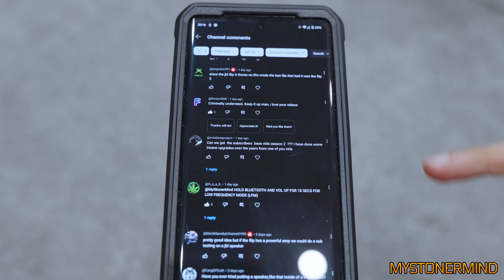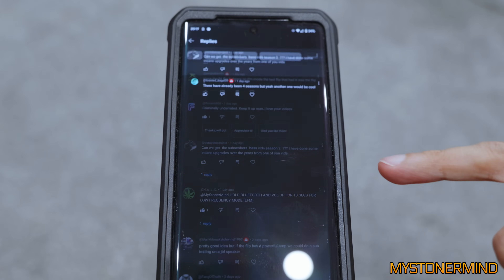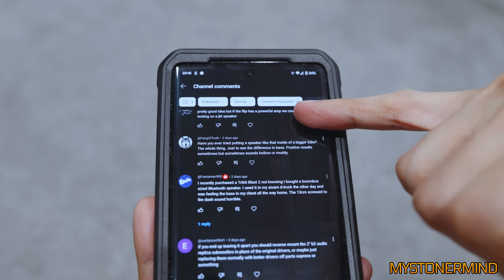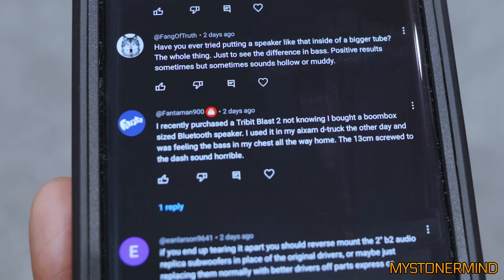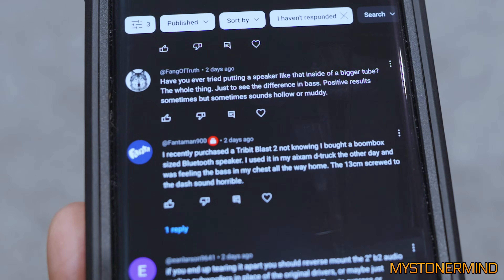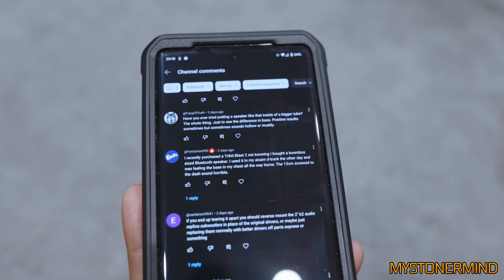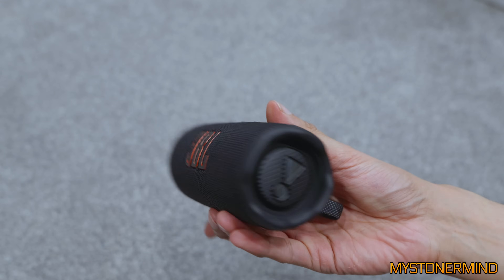And all of a sudden I'm reading the comments. Can we get subscriber-based videos season two? Somebody's replied to that saying there have already been four seasons — yes, there have been. One of the other comments that interested me was somebody tried out a Tribit Blast 2. Is it a Tribit or is it a Tribit? Is it a random Chinese generated word? Probably. Not too sure if I'll go out and get it — I don't need to go out and get it, I can just order it online. But yeah, what's my point?